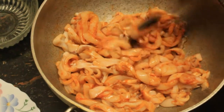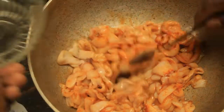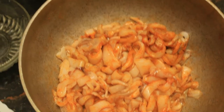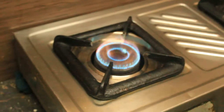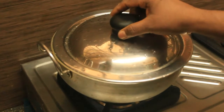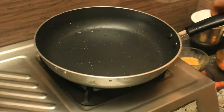I put the rice in the pan, and the rice. 1-2 minutes of the flour. We will add the pan.